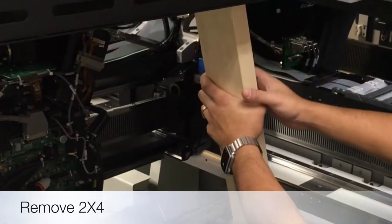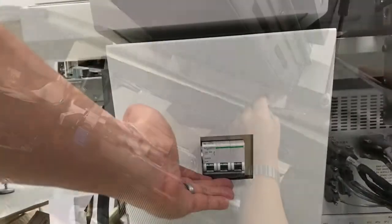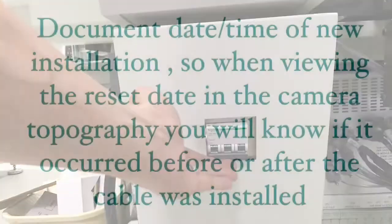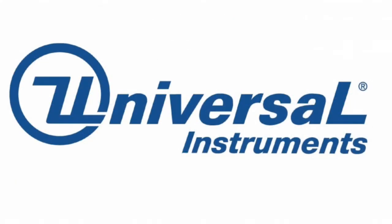Reinstall all covers and remove the two-by-four. Please make sure that the top hinge cover screws are tight on both sides. Now power up the machine and check for firewire resets. Document accordingly.